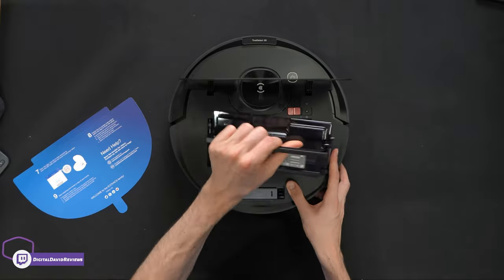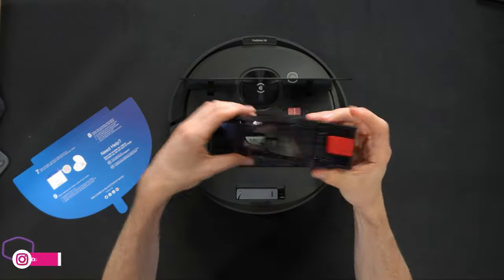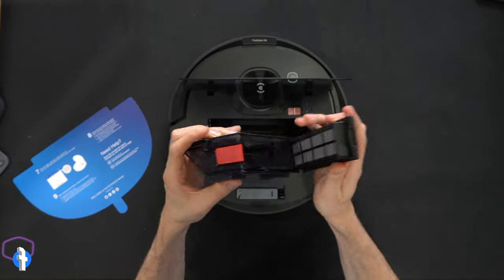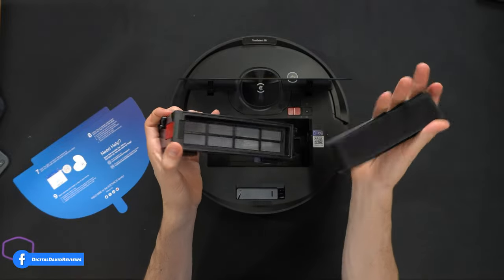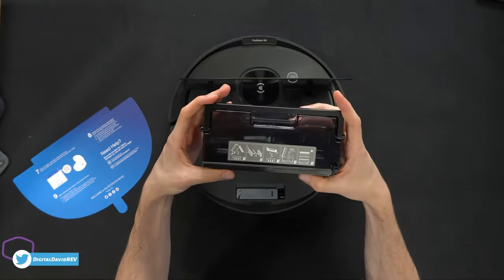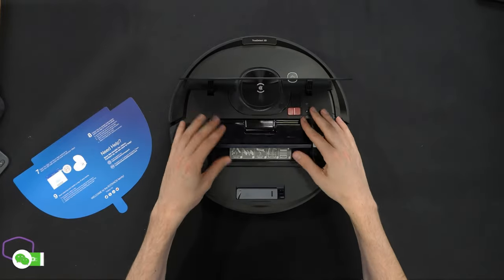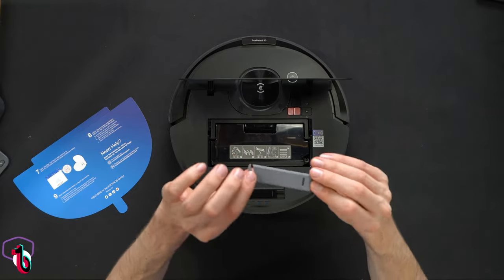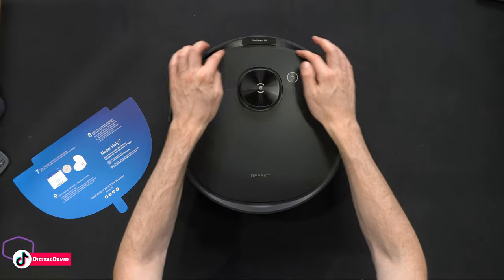We also have our handle to remove the dustbin — just gently pull it out. Everything looks great, very small and compact. There's a red button we press to release the filter so we can clean it very easily — pull everything out, give it a wash and clean following the instructions, then put everything back in place.